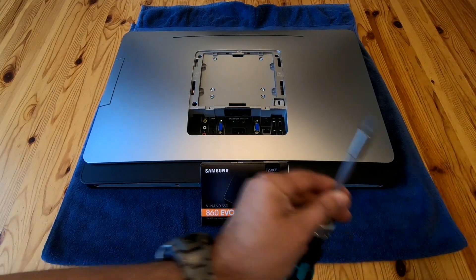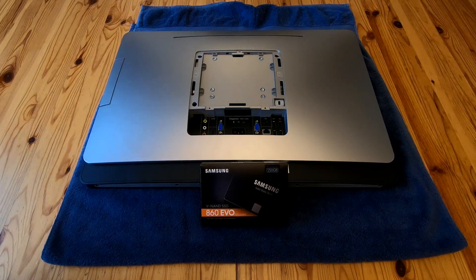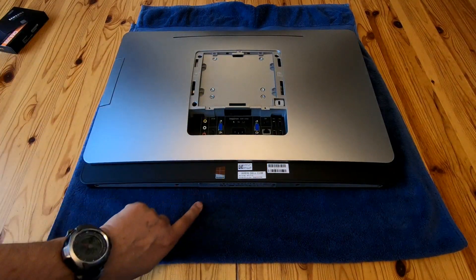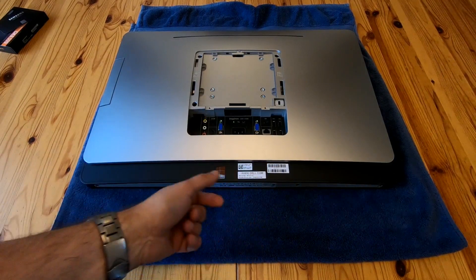I'm going to be fitting a Samsung SSD. I personally like the Samsung ones because the Magician software allows drive cloning in a few clicks. You can do it with other drives using other software, but Samsung Magician is particularly helpful. This is a Windows 8 machine and it's out of warranty.